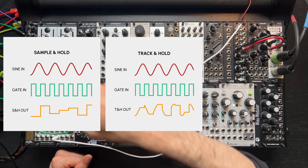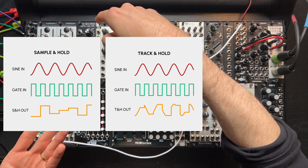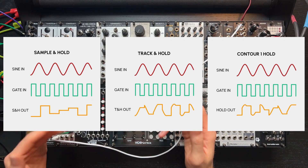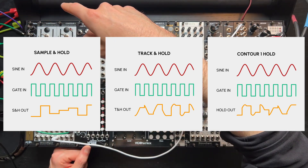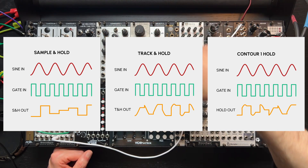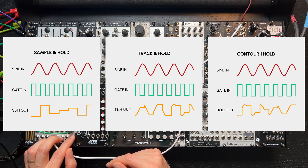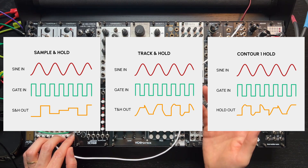A track and hold works differently — it tracks the input when the gate is high, meaning it lets the signal through, and then holds when the gate goes low. There are some that work inversely too. Contour One's hold function is neither of those exactly. It samples on the rising edge of a gate, just like a traditional sample and hold, but it only holds the voltage while the gate is high — once the gate drops, it stops holding. I like to think of this hold circuit as a freeze. The hold input uses Schmidt trigger logic with a low threshold, meaning you can use more than just standard gates to activate it.